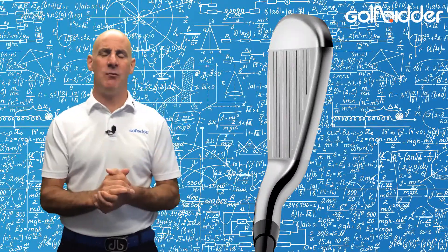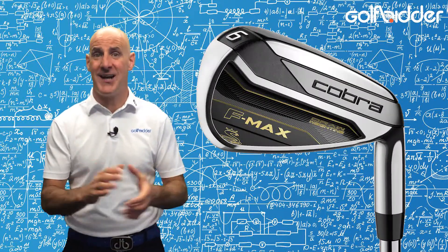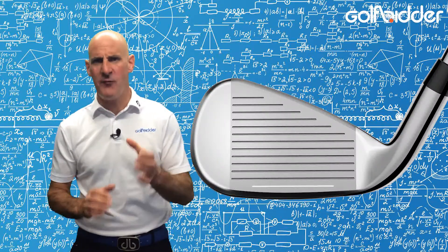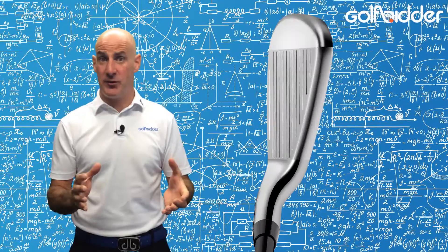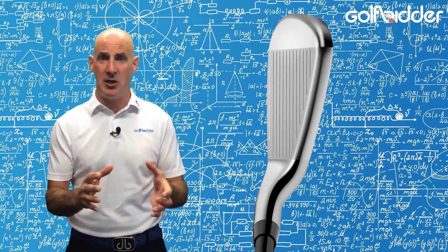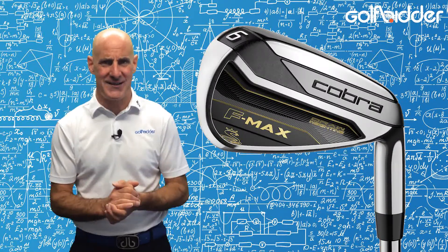Weight is saved with much lighter than standard shafts, and coupled with slightly thicker and very tactile Lamkin grips, they inspire confidence. The FMAX iron club heads have a deep undercut cavity with the centre of gravity low and back to create high launch with plenty of flex for distance.